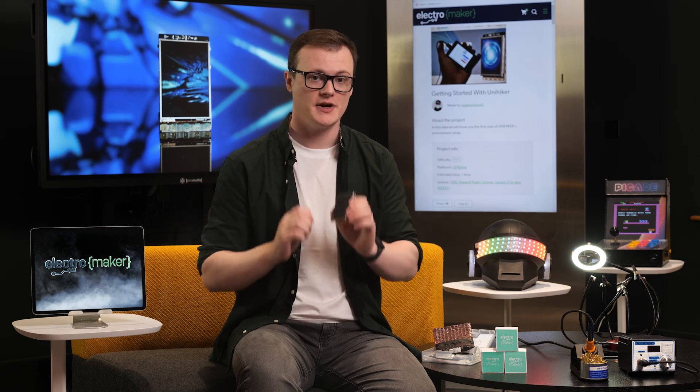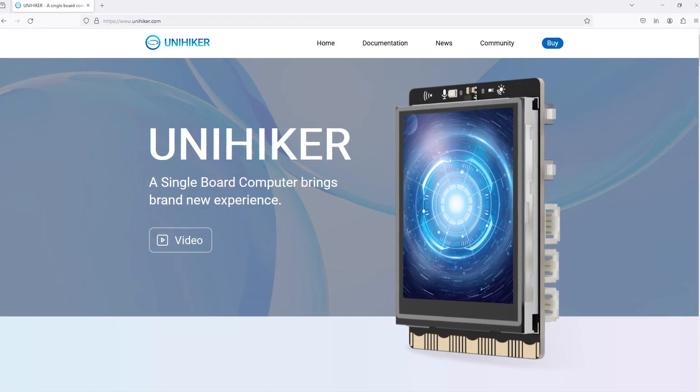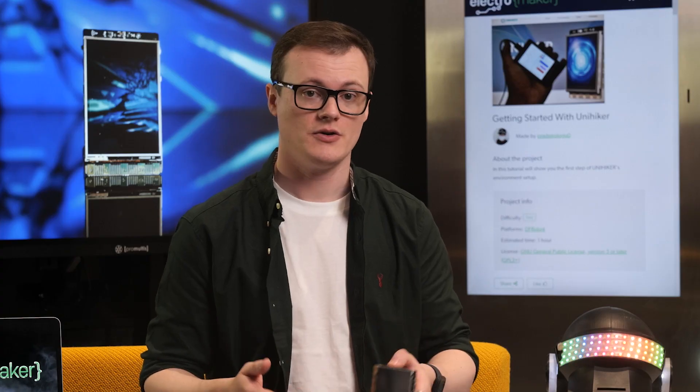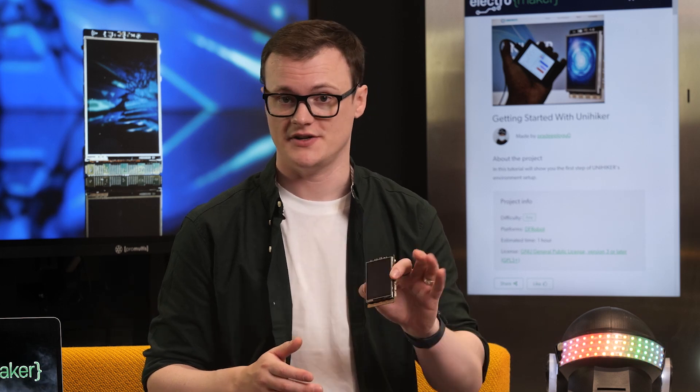The UniHiker is a small single-board computer with an integrated touchscreen display, a ton of different sensors and software utilities that make creating advanced IoT sensor projects trivial. Supporting popular programming environments, including VS Code, MindPlus, and Node-RED, you will find coding this machine a breeze.